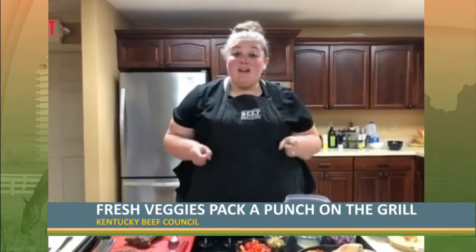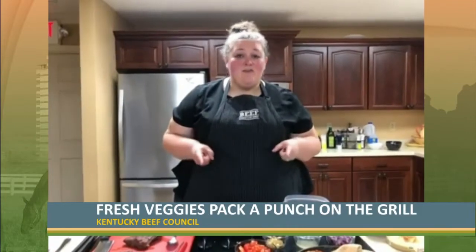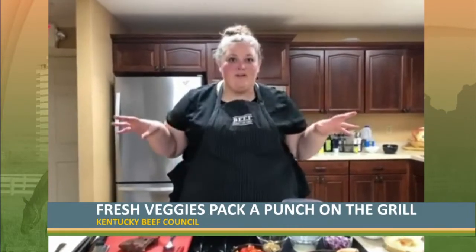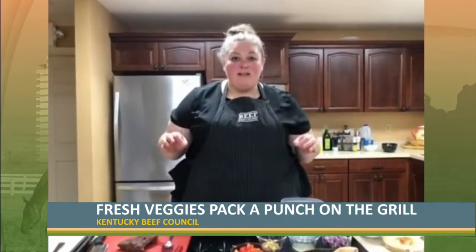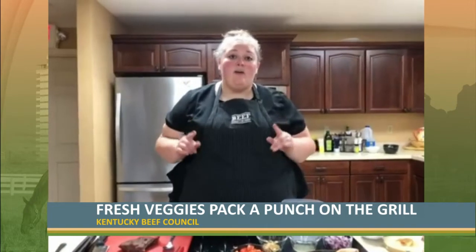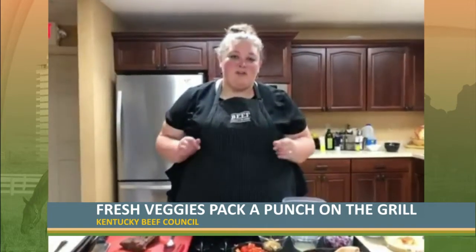Hot dogs and hamburgers are such wonderful lakeside food when you're finishing that lake season or just having backyard get-togethers. However, if you're anything like me and some of my friends, you've got tomatoes and cucumbers and things coming out of your garden. So we've got a wonderful recipe that's going to be a great way to utilize some of those fresh ingredients along with the flavorful punch that beef's going to bring to your grill.